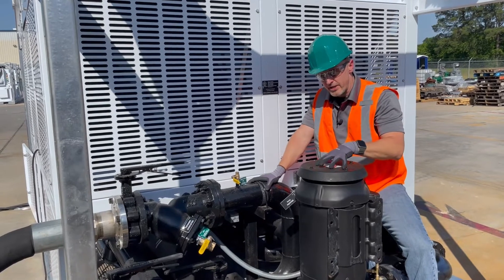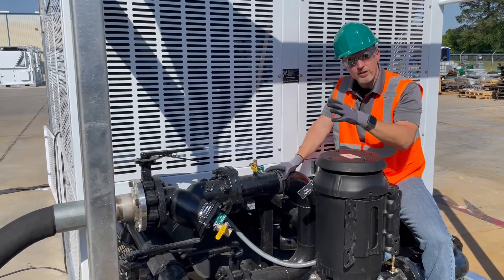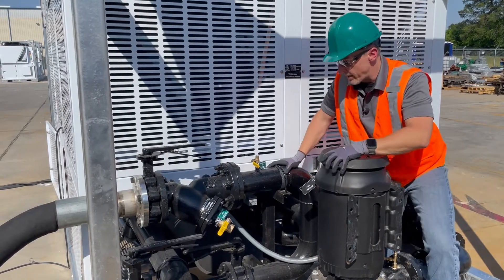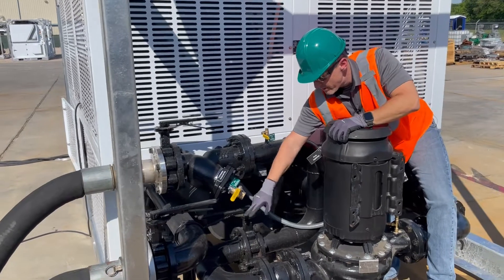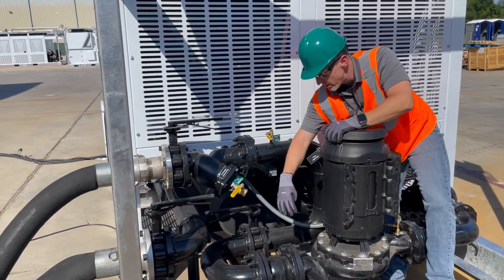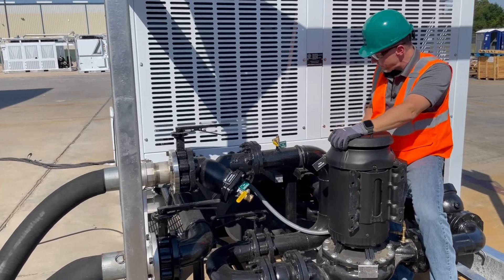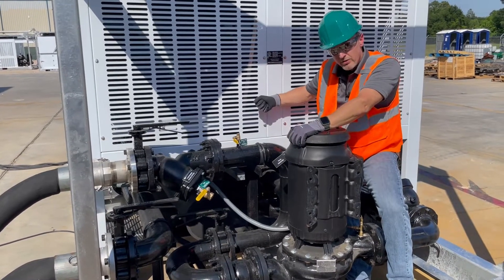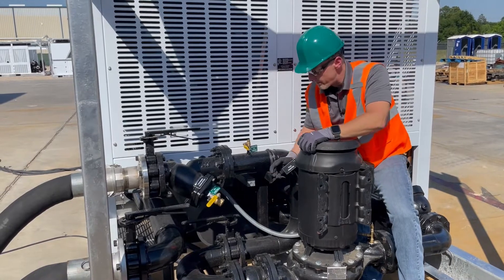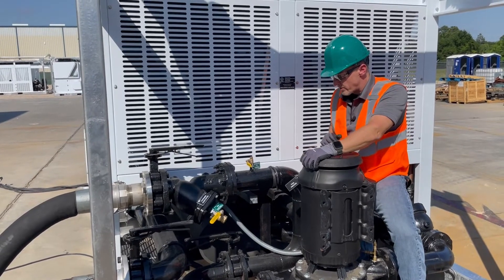One more thing while we're back here: this unit is set up with piping that allows you to use either the onboard pump or an on-site pump at the facility. We've done that by adding additional valves — we've got the suction valve coming into the pump and a bypass valve located right on the backside of this panel. We're using the onboard pump, so you can see this valve is open — the handle is parallel with the pipe, which means it's open. Our bypass valve is currently perpendicular to the pipe, so it's closed. If we were using a site pump, we'd close this off and open the valve behind this panel.